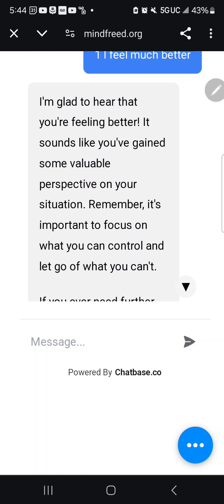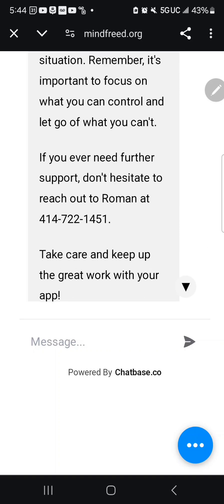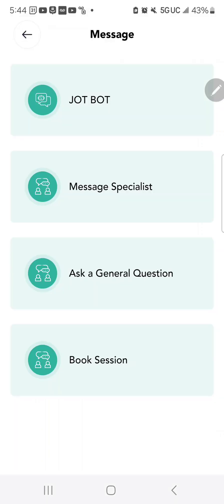JotBot responds: 'I'm glad you're feeling better. It sounds like you've gained some valuable perspective. Remember, focus on what you can control and let go of what you can't.' As you can see, this sounds exactly like me or Marissa or any of the specialists trained by me — you'll find that feature to be extremely helpful.